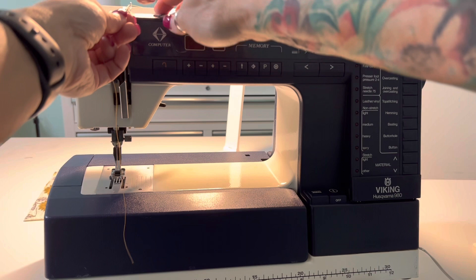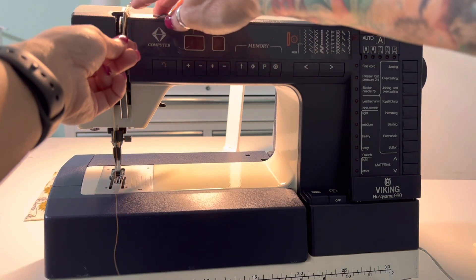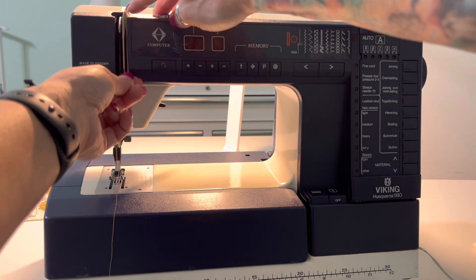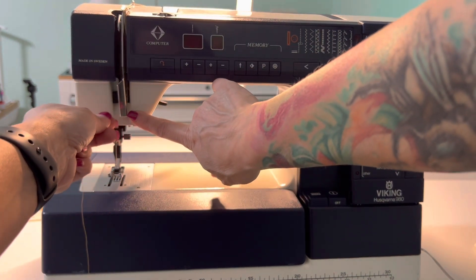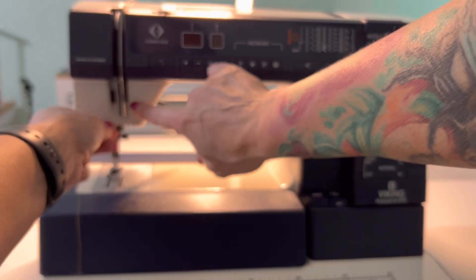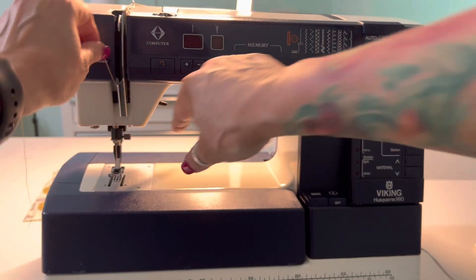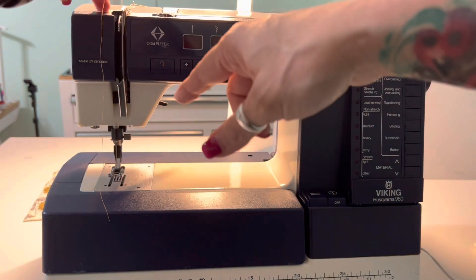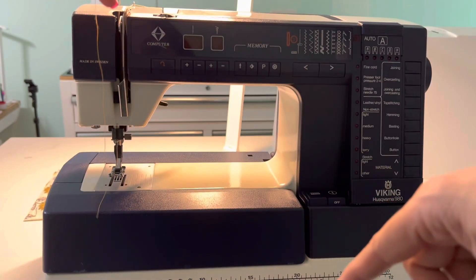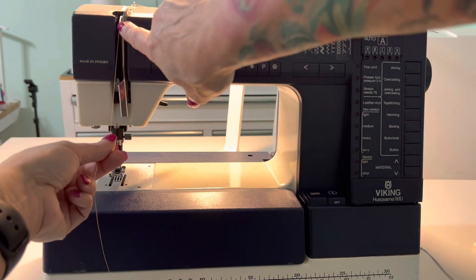Bring the thread forward and to the right of the tension, in between the tension disc. Then straight down behind the guide I'm pointing at. Then you want to go straight back up and then to the right of the take-up. At the top of the take-up, there's a slot — put the thread down in the slot and pull forward. Now it's threaded in the take-up.